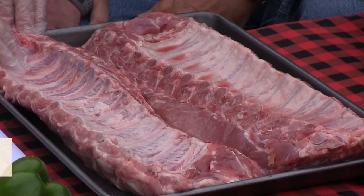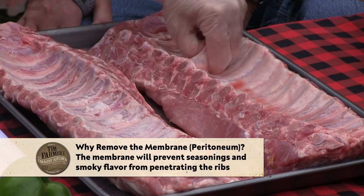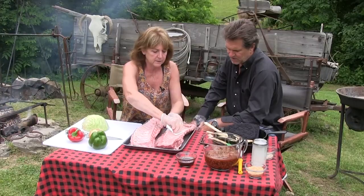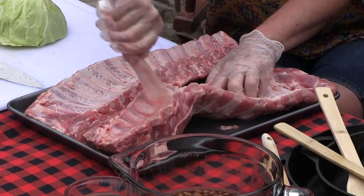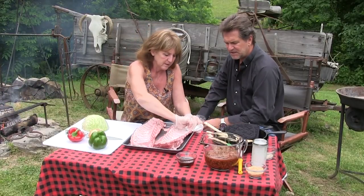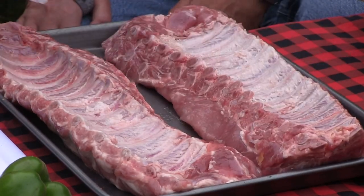First of all, we're gonna take that membrane off. We've already pulled it off this one. I just kind of slide a knife under here, and if you get a paper towel it makes it easier. She is the queen of the membrane removal. That should pull off — there's one more little piece of it. Paper towel kind of grabs it, makes it easy, and boom, you are ready to roll.